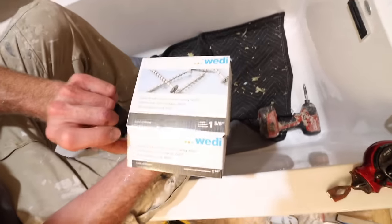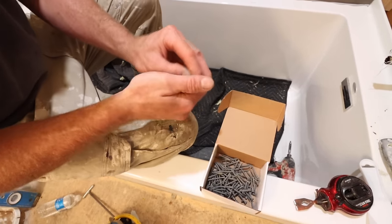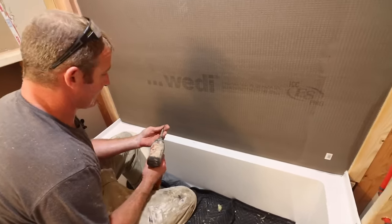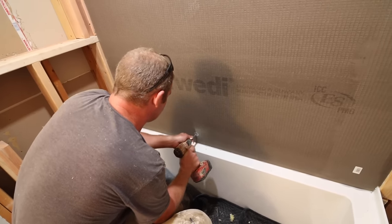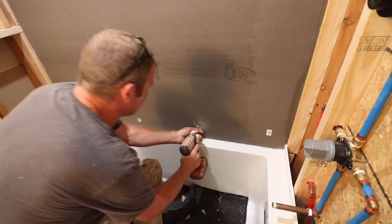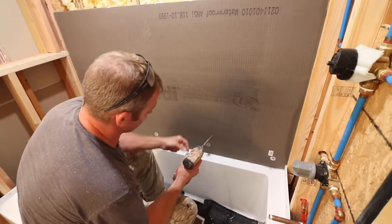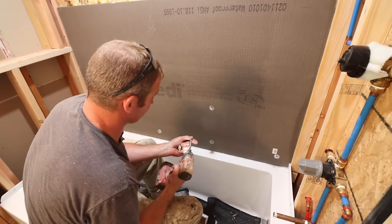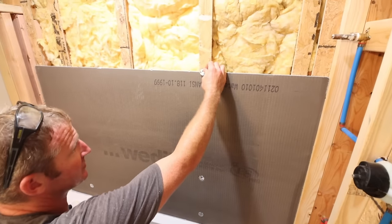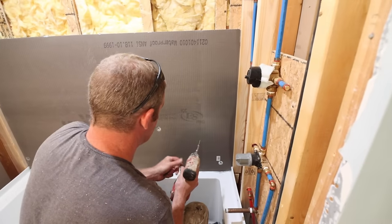We're going to be using the proper screws made for Weedy — alkaline-resistant screws — and the washers that come with Weedy as well. Always use the screws and washers for the system you're using. On your first screw, don't screw into your flange — keep it up a couple of inches. Screw the washers in so that you're slightly indenting them into the board. For Weedy, the screw spacing is every 12 inches. At the last screw, you can actually pinch both boards together and save yourself a washer, which also saves a little sealant.